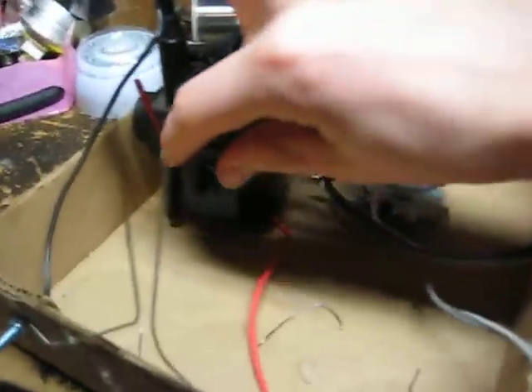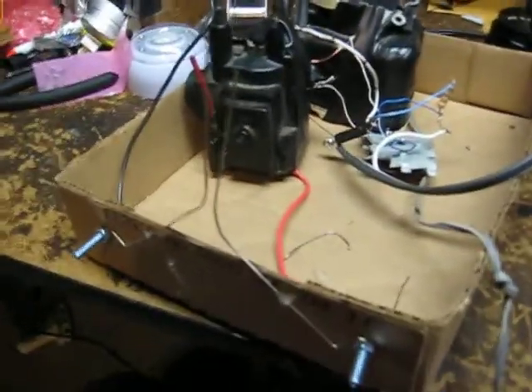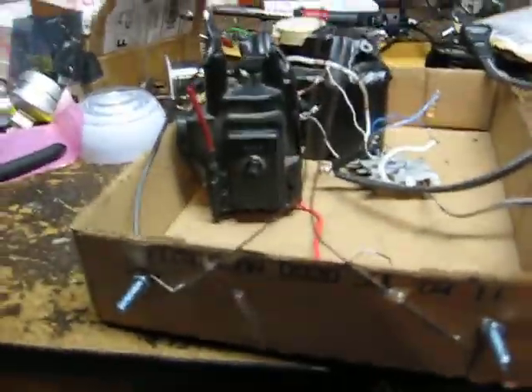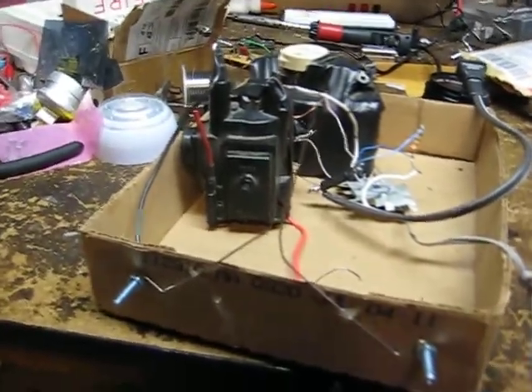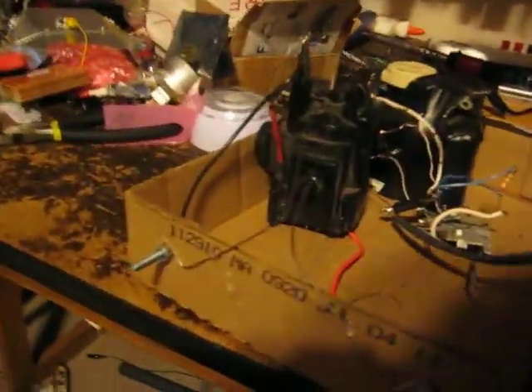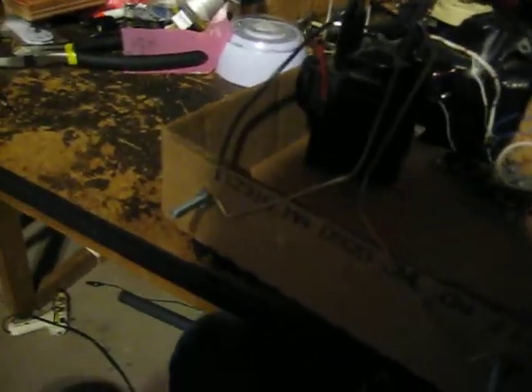I've adjusted this knob right here so it puts out the most volts. And here are two little metal wires coming out into a Jacob's Ladder — it'll be easier to see once I turn the lights off, so I'm just going to turn it on and show it to you guys. Like a lot of my projects, it's kind of dangerous and I'm scared of it, but here it is.